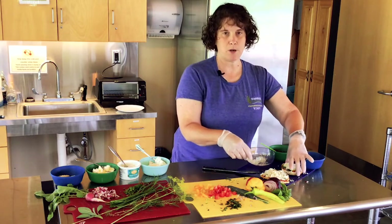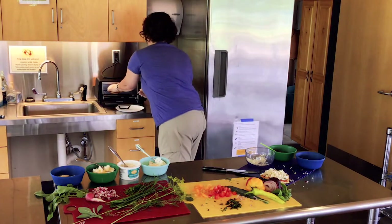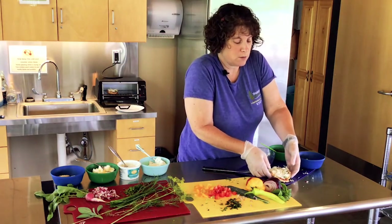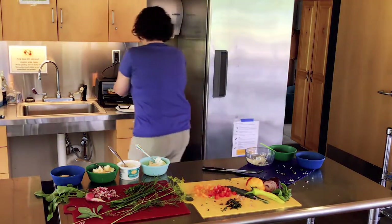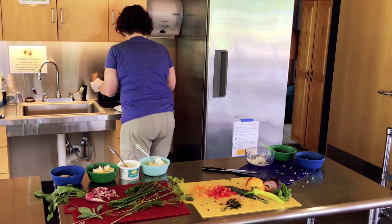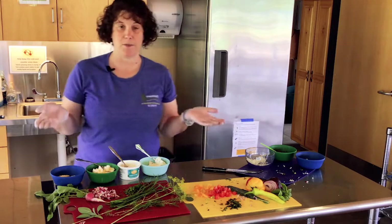We are going to put ours in a toaster oven. It works in the regular oven or maybe even on the grill — if you have a grill, you can fire that up and it won't heat up your kitchen. We're going to let that melt while I show you some of these spreads.